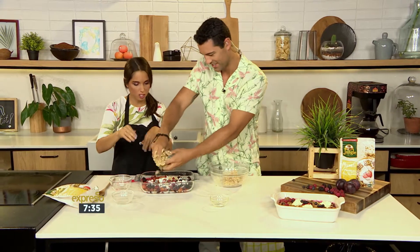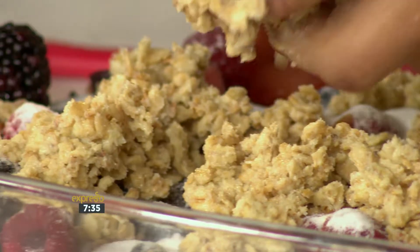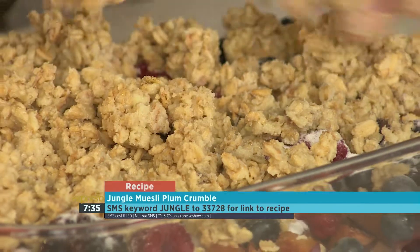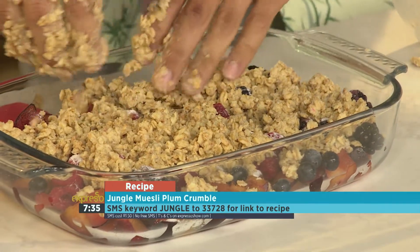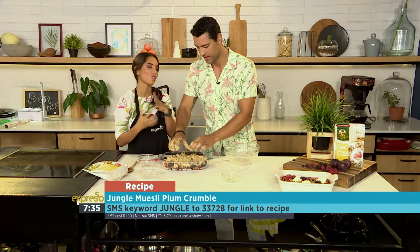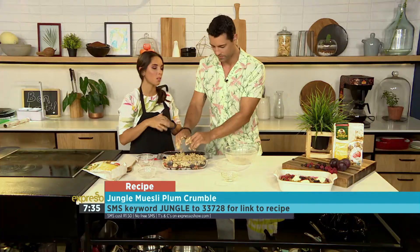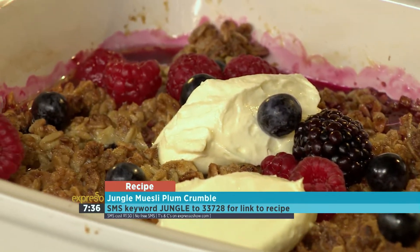Crumble on top please — just going to evenly put it over, that looks fantastic. Using the jungle oats muesli, of course — the eighth natural wonder of the world, jungle oats! Then all we're going to do is pop this into the oven at 180 degrees for about 45 minutes, so you get that beautiful golden crust with your jungle oats granola and muesli. And there we have it over there — a ready-made one. So what have you topped it with? We've topped it with fresh yogurt or a bit of crème fraîche, and a little bit of fresh berries just for decoration.